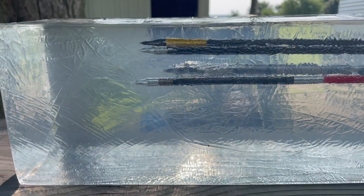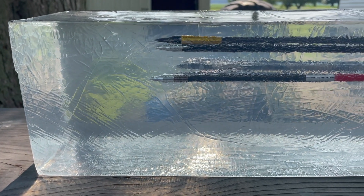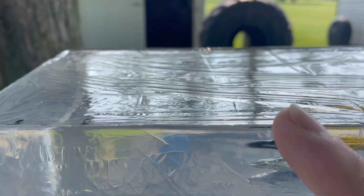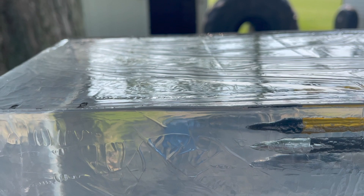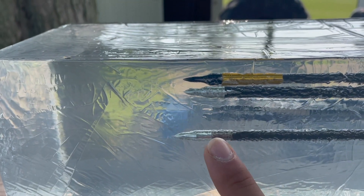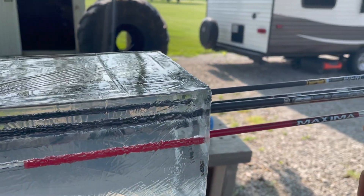The furthest penetrating arrow was actually the very middle-of-the-road arrow, which is the Maxima Red SD at eleven, almost twelve inches — just a hair shy. I only went in half-inch increments, and that would be the Maxima Red.